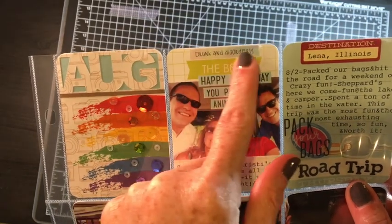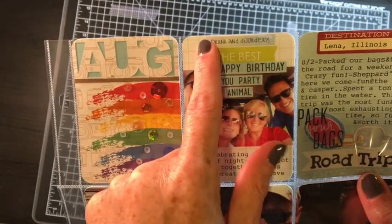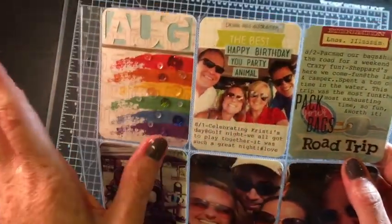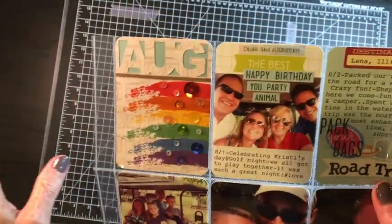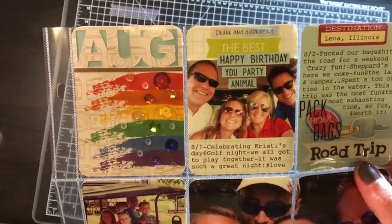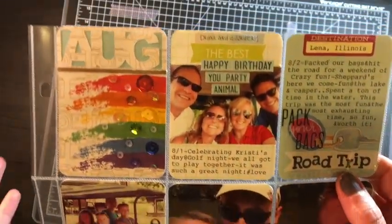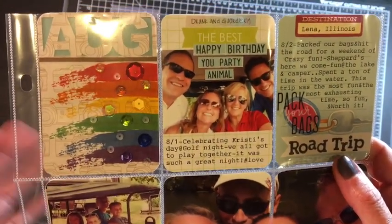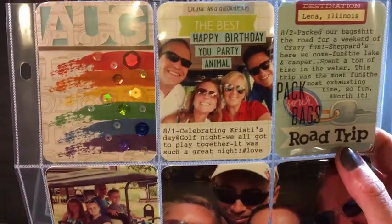I used a handful from my stash of these Tim Holtz Chit Chat — the newest edition. Any products that I use, feel free to message me if you have any questions or you want me to look up what I've used. Most of this, if you're just following me, I stash bash constantly so I'm not really bringing new stuff into my space, and a lot of it's not available anymore, but I'll do my best.